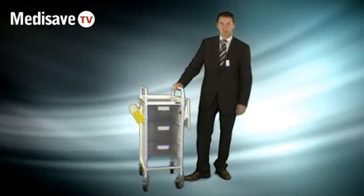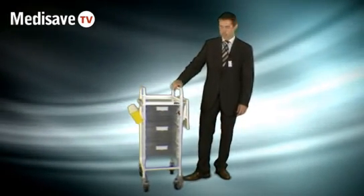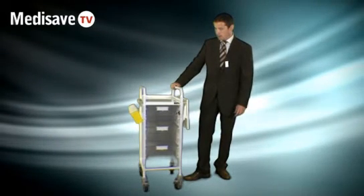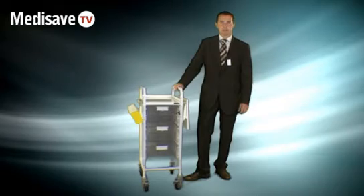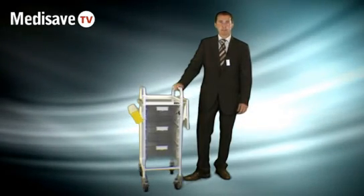Other options include buffers for the bottom to protect the fabric of the building. This is the Sunflower range of Vista trolleys. You can find out more details on the MediSave website. Thank you very much.